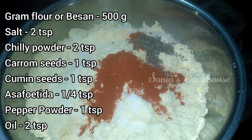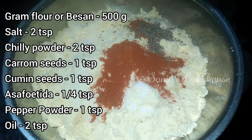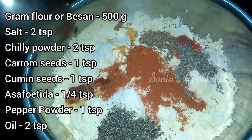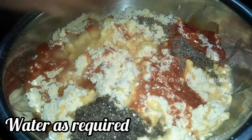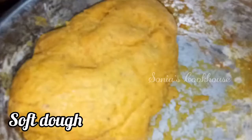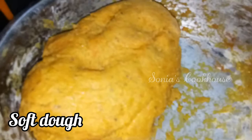Also add 1 tsp of carp seeds and a lot of pepper. We will mix these into a soft dough.